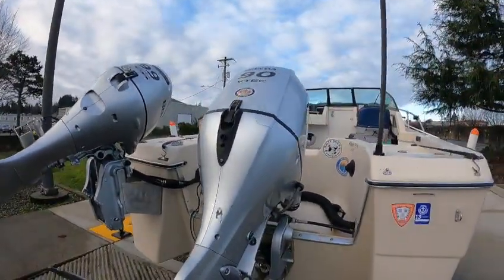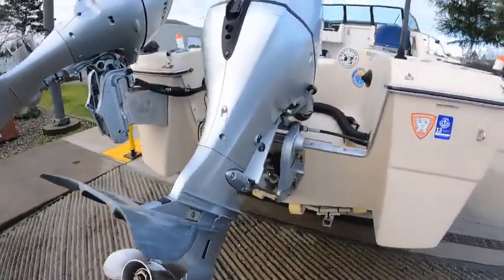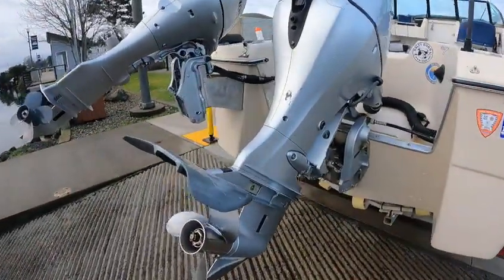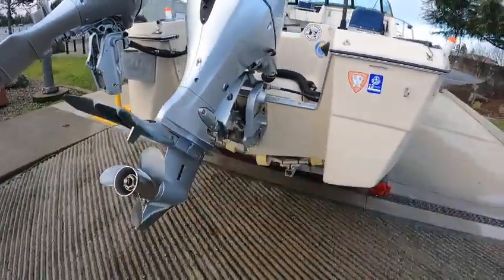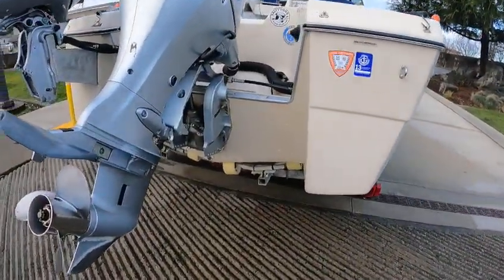Power tilt, electric start on this Honda at 99 — high thrust, they call it a power thrust. Then you've got a 90 V-tech Honda with the dolphin, which helps especially on these smaller 16s and 17s to keep them planing at a lower speed, with less cavitation and porpoise issues.